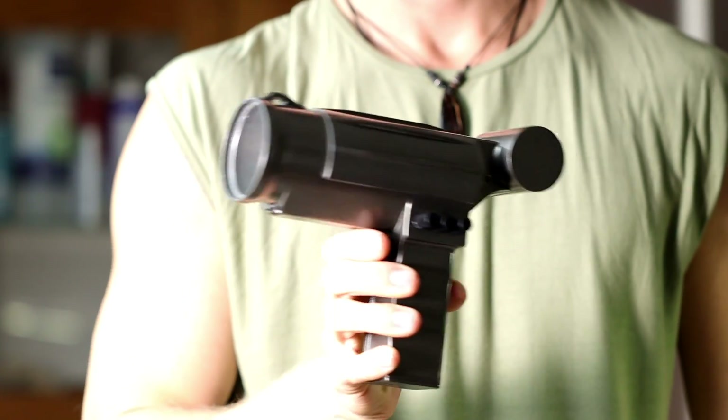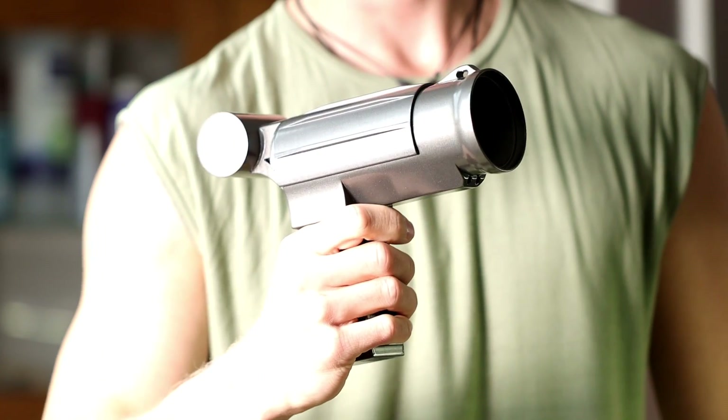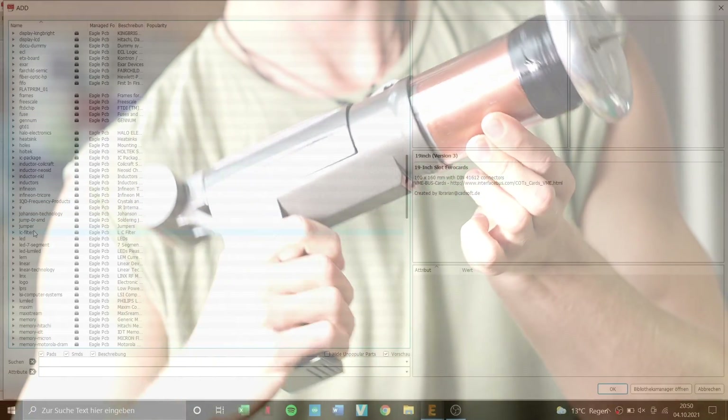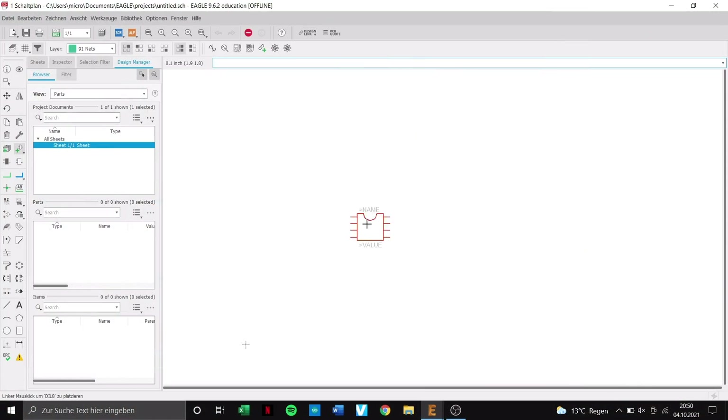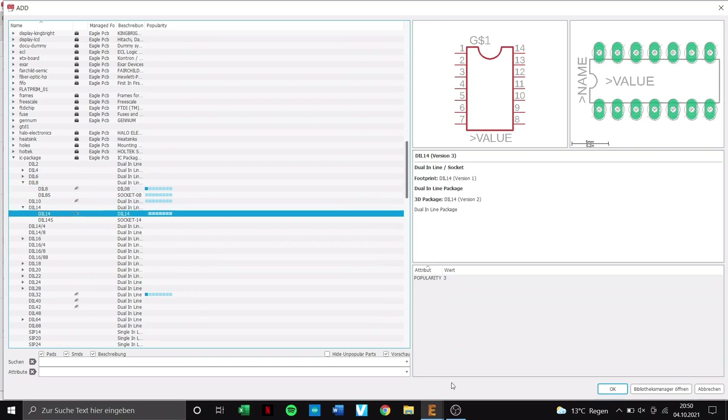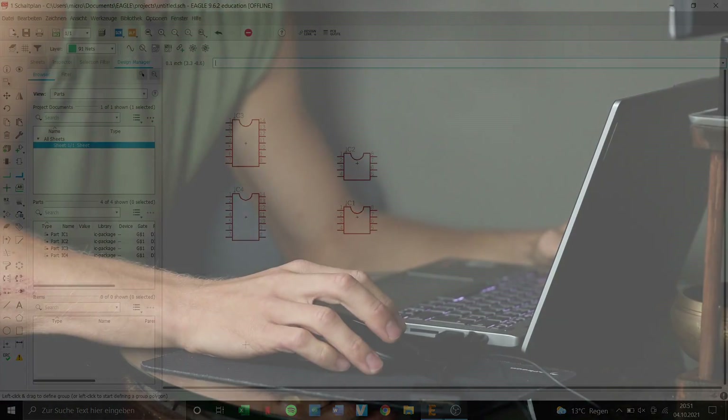After the enclosure for the Tesla gun was pretty much done, I started designing the most important part of our Tesla gun — the Tesla coil. This time not with Fusion 360 but with Eagle. There I created the schematic and afterwards the matching PCB. That took again a lot of time.